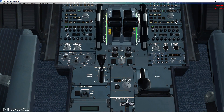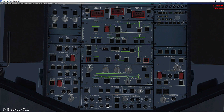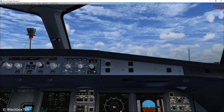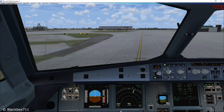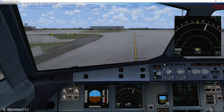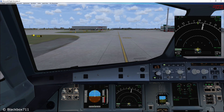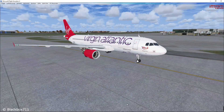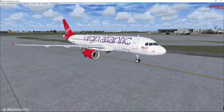When you switch off an engine during taxi there are some more important things you have to consider. For example, you have to make sure that you have separate electrical power sources, so that's one reason to switch on the APU. The measures we're taking are to ensure that should the remaining operating engine fail, we have electrical power for firefighting and also hydraulic power for steering and braking.